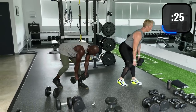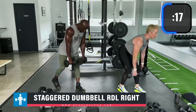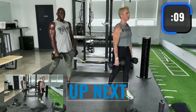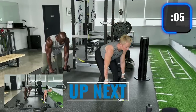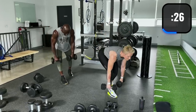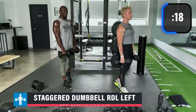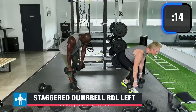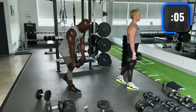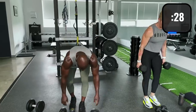Now staggered RDL — step slightly back. On the front leg, straighten at the top and squeeze the glutes. Keep the back straight, don't round — shoulders back, proud chest. Step back with the other leg, same movement. Straighten the front leg at the top and squeeze both glutes. If you feel this in your lower back, bend the knees more. This is close to a stiff-legged deadlift.